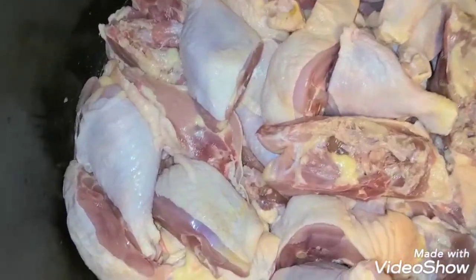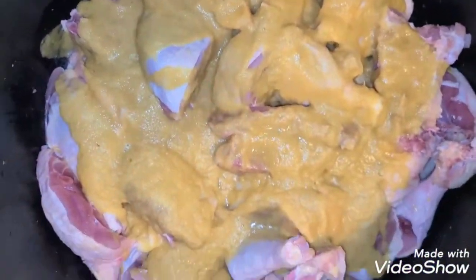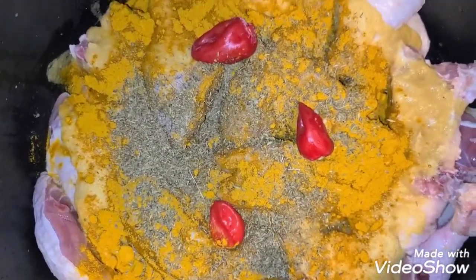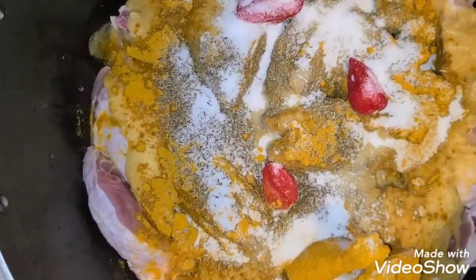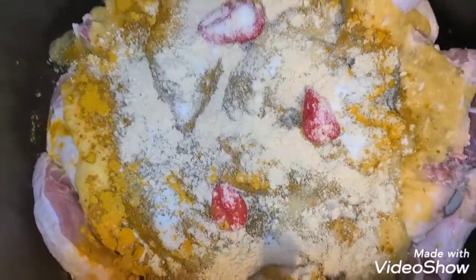So I've finished blending it and I'm using a big pot. I've already rinsed the chicken, so I bring in the blended seasonings and mix everything inside. The seasonings weren't enough so I added more — curry, thyme, salt, and three chili peppers. If you don't want to blend your seasoning, you can finely slice your onions and add them, but since it's a party with no extra time, blending everything together made my work easier.